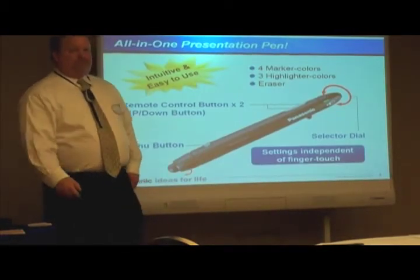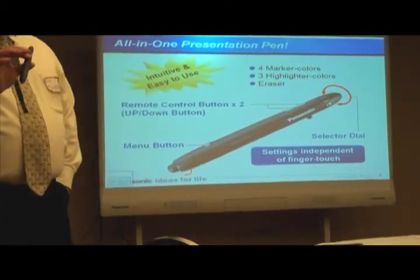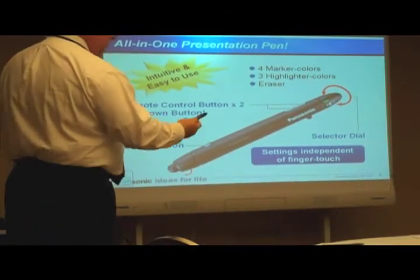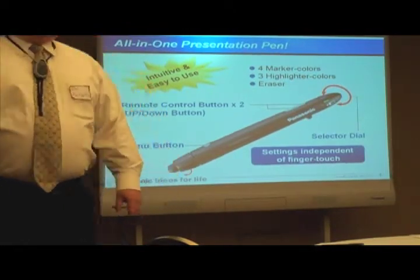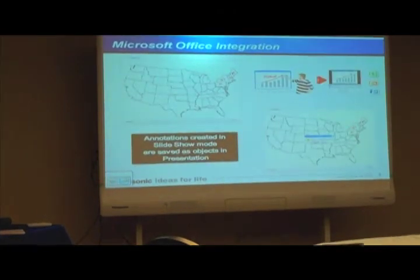This is our Presenter Pen. Suzanne, we talked about that, and this is a unique feature within Panasonic. Instead of calling it a marker or a pen, we'll call it a presenter's tool or the presenter's option, because you'll notice on the side here I have a little grey button with an up and down arrow. I can walk through my presentation and use the pen to do that.